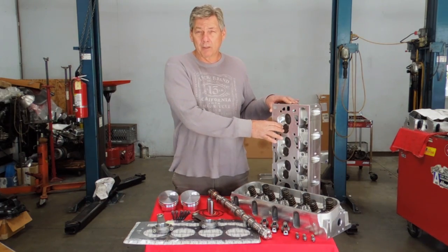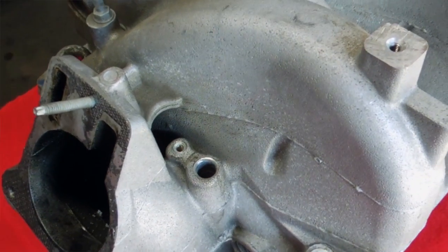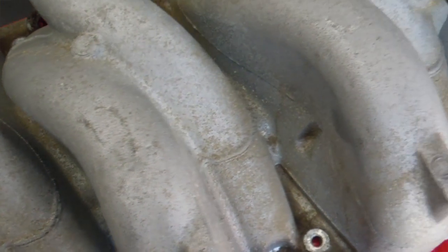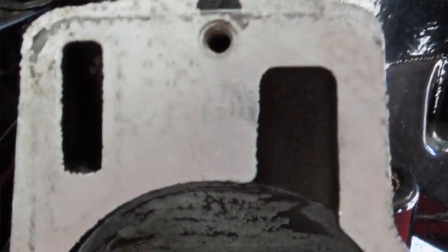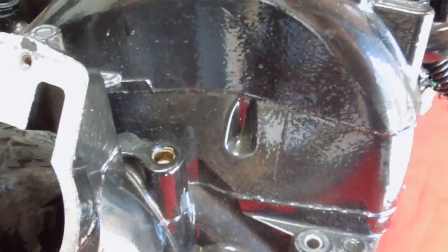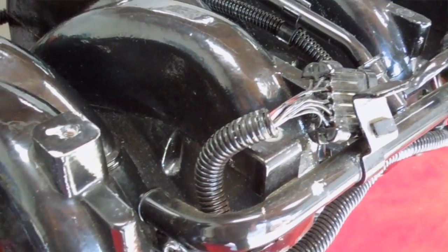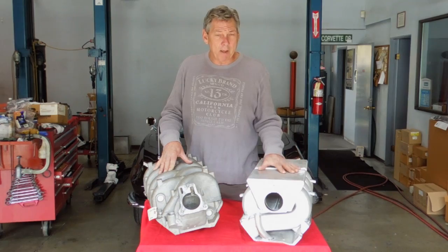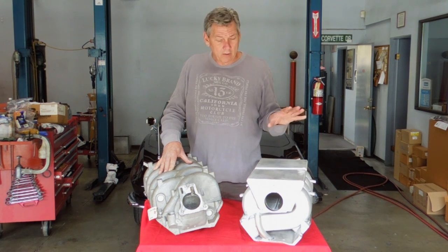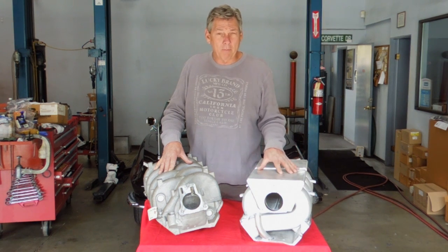These heads come all assembled and ready to go. This manifold here is a stock manifold — it comes on the 345, 375, and 420 horsepower motors. When we modify this manifold for truck use and want to make more horsepower, we get an airflow increase of about 80% of what this manifold is capable of. This manifold will make 650 horsepower and 496 foot-pounds of torque with the 206 camshaft we have.